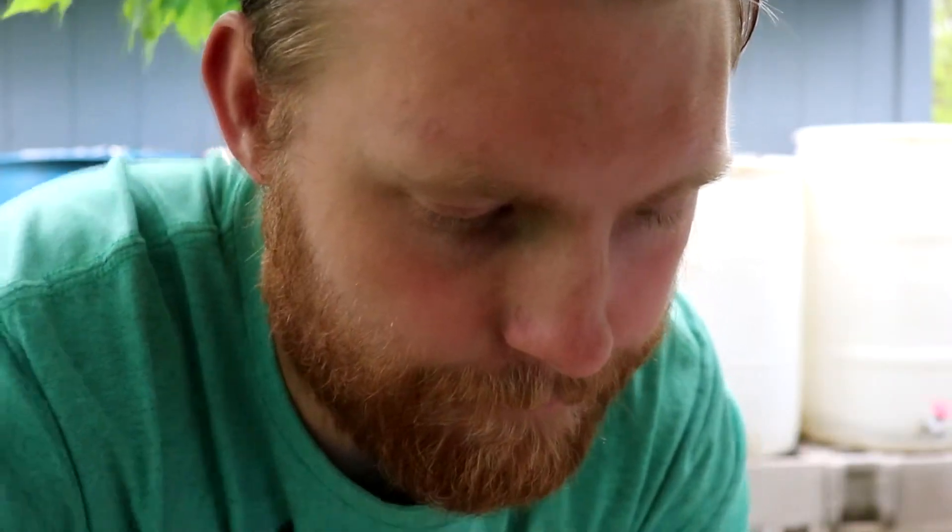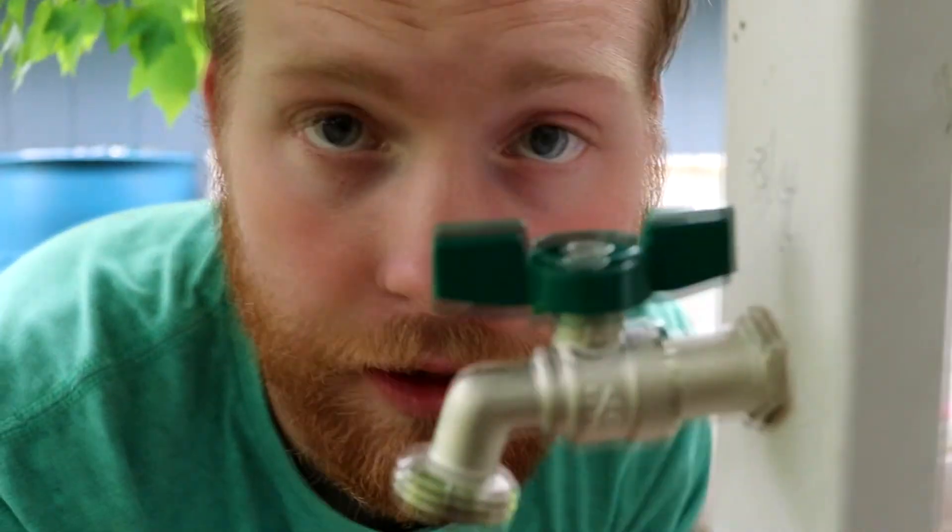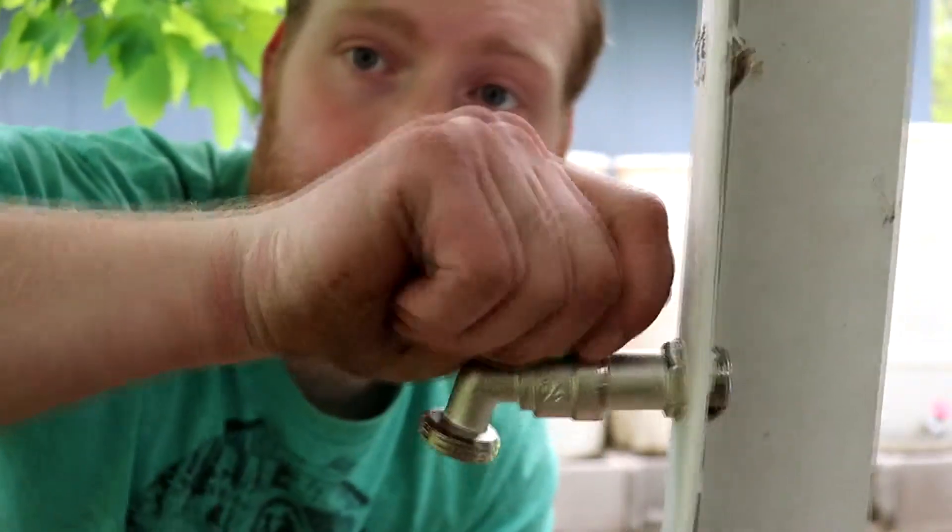You might have to get some plumber's tape and put it around the thread. Spin it nice and tight — not over tight — and then there you have it.